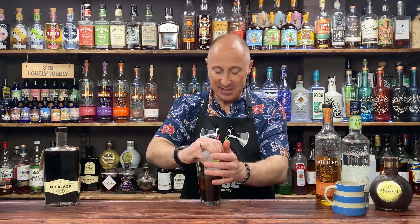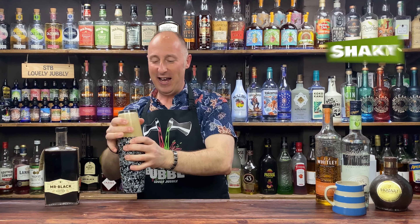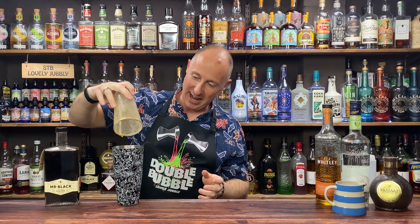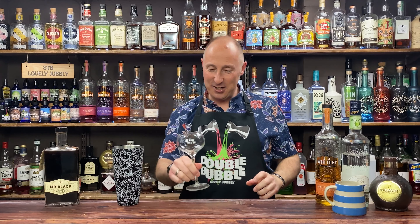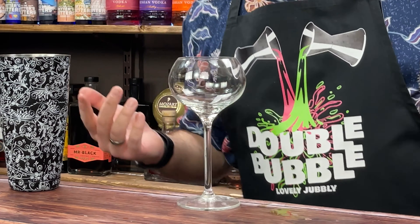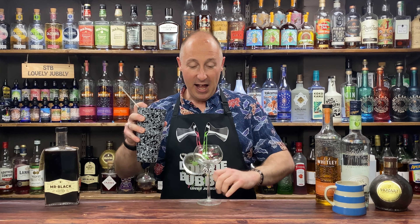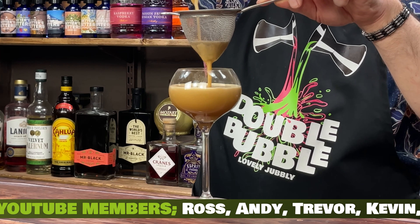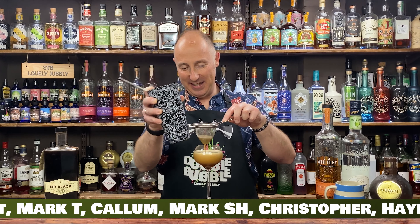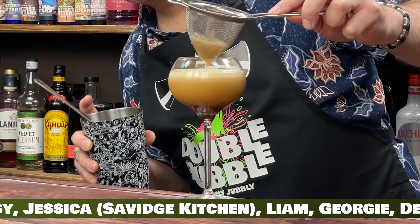I'm going to ice this up and then give it a big old shake. There we go — get all that drip out. It's smelling good! I'm going to rock out a glass. Hopefully it'll be the perfect size — it might be a bit too big, but we shall see. I'm going to double strain. We are looking good. How's about that? Oh, magic. That looks amazing.